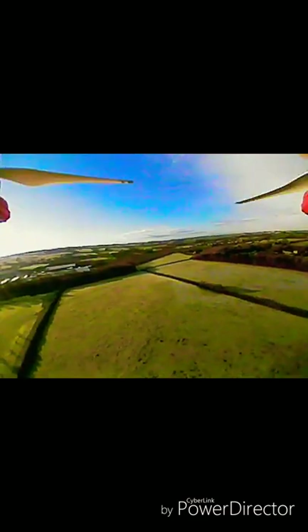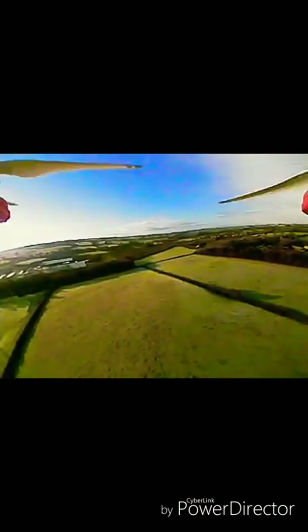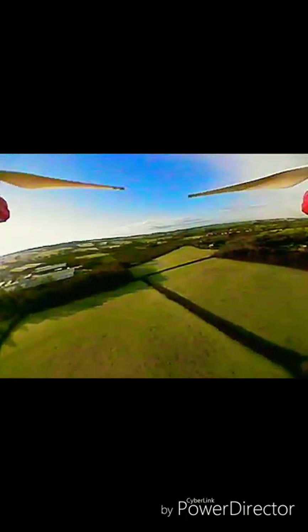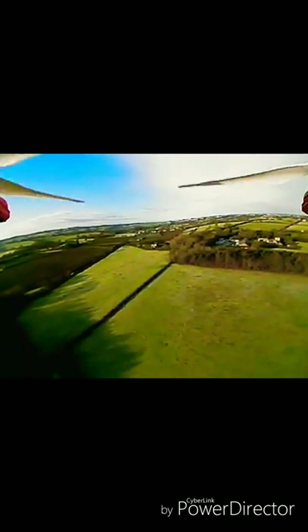I get a good 500, probably 600 metres before I get a little bit of breakup, and that's with the aerial going straight out the back. I'm just getting a little bit of breakup there, but I would still be able to see where I'm going. You just move the transmitter, move your aerial slightly, and then the picture comes back.